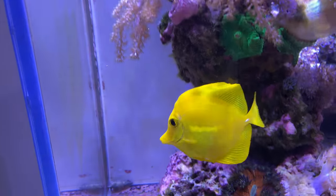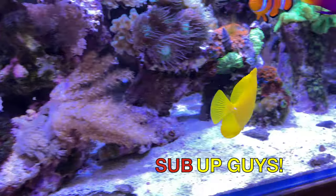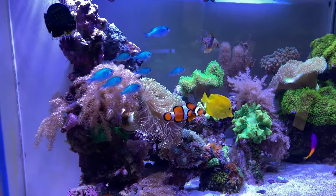I keep the nori in there all day. There's lots of talk about how long and whether it would pollute the tank — the tang doesn't eat it all in one day, so I remove it at the end of the day and then replace it the following day. See, I told you — short and sweet. See you next time guys.